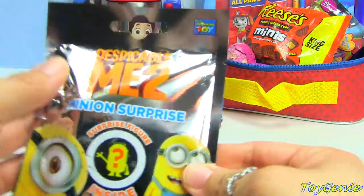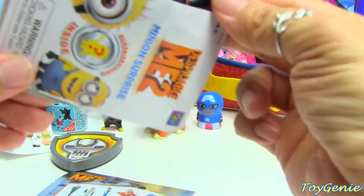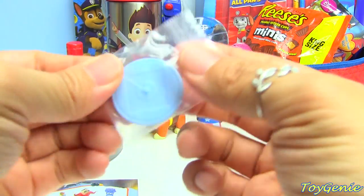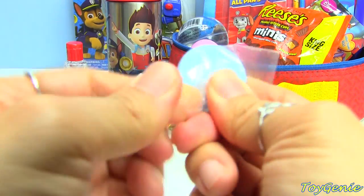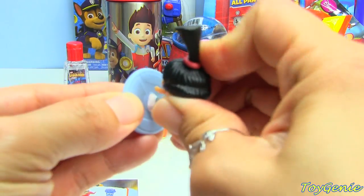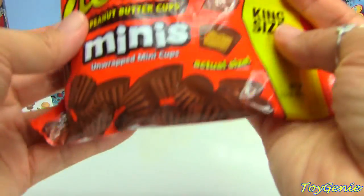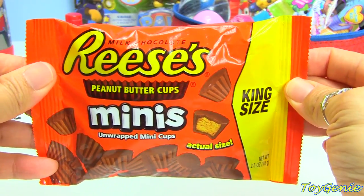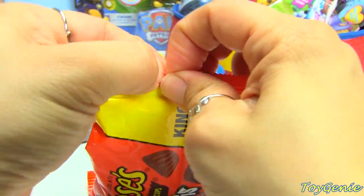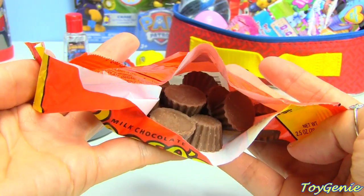Next we have the Despicable Me 2 blind bag. Let's see who we get — oh, we have Agnes! Super, super cute. These come with a little stand; there's a little hole on the bottom of her foot and you can put her on the stand so she doesn't fall over. And then we have this king size bag of Reese's Peanut Butter Cups. These are really yummy — they're really small but super yum.